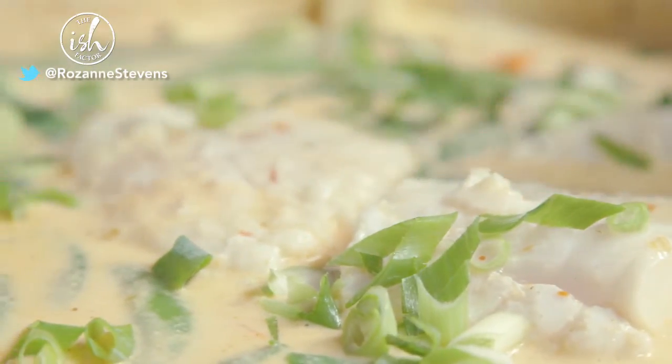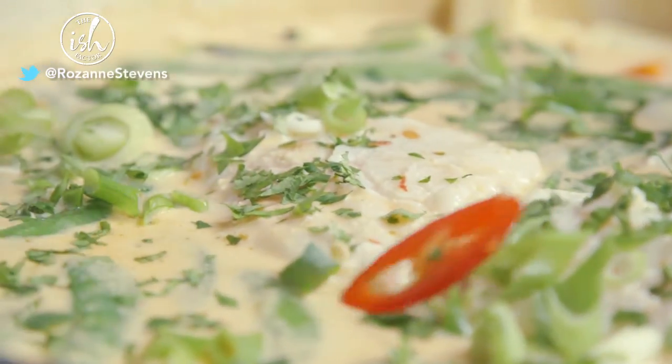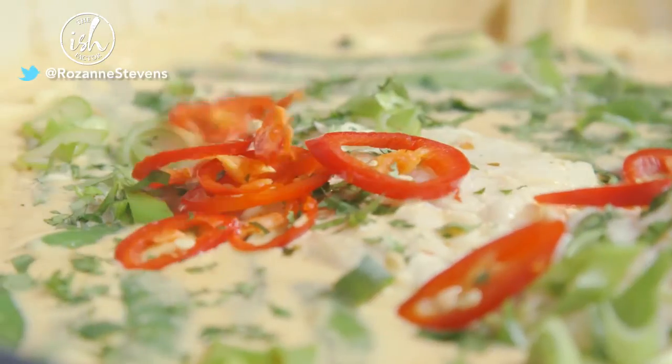Garnish generously with your finely chopped spring onions, coriander, and finely sliced red chillies if you like it hot.